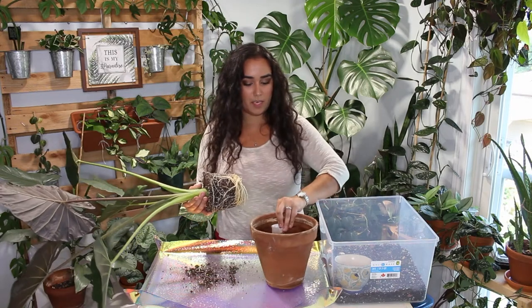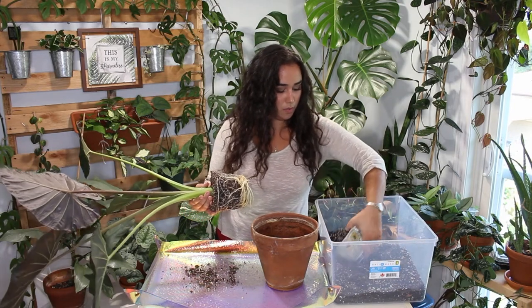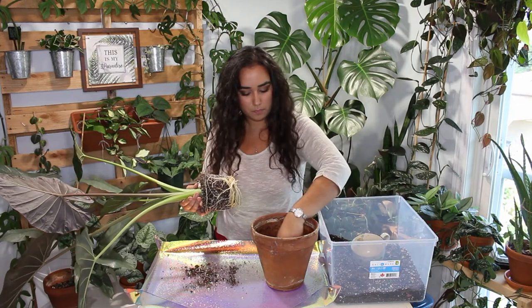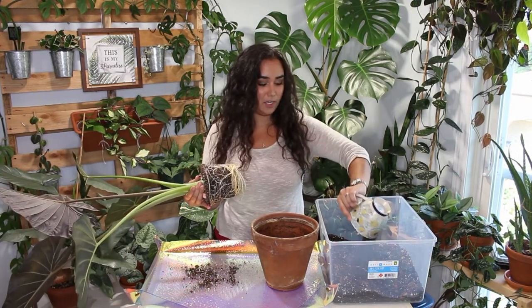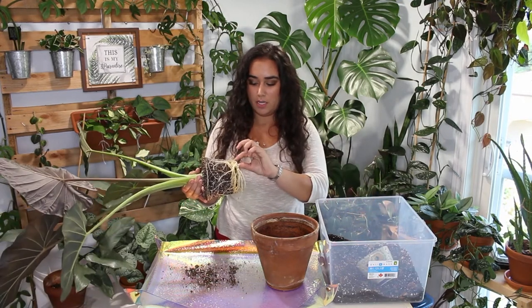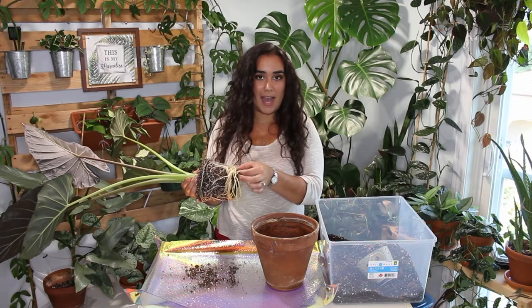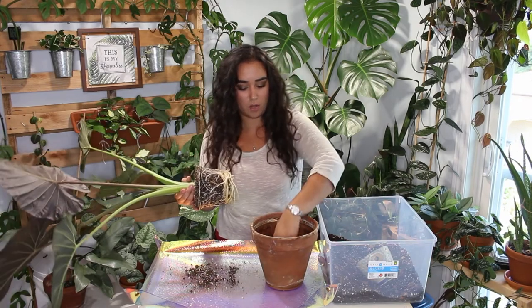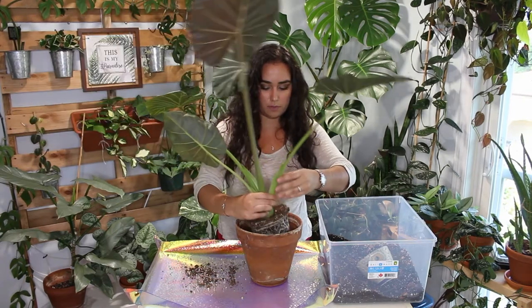I grabbed a coffee filter piece of paper and I'm putting it at the bottom, then filling the pot up about a quarter of the way. This potting soil is ideal for my alocasia. If you want specific measurements, leave a comment below. It really depends on your watering habits and how you take care of your plants — whether you like to water them more often or not. I'm just going to place the plant over top and not disturb too much of the roots.